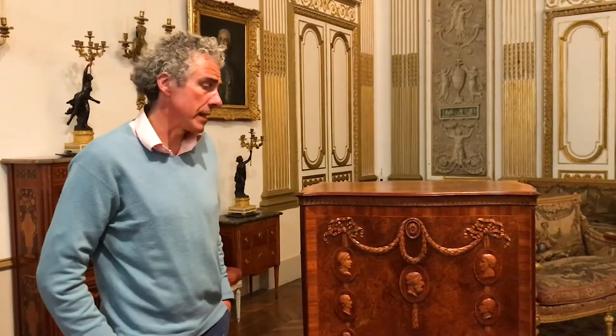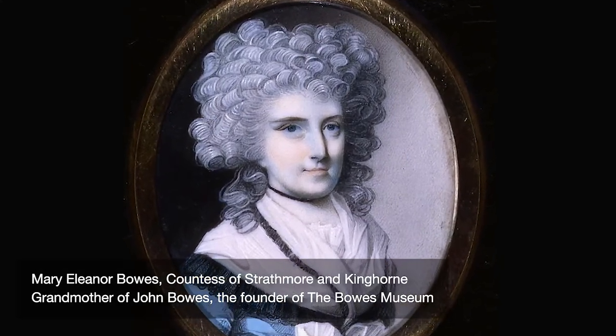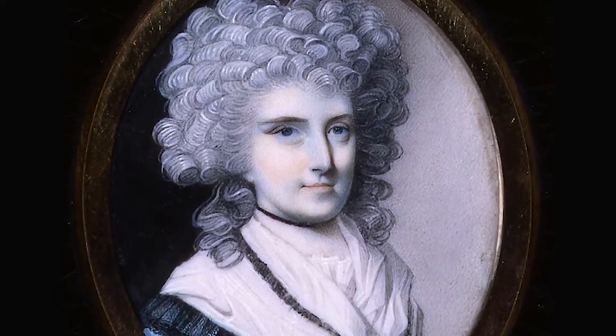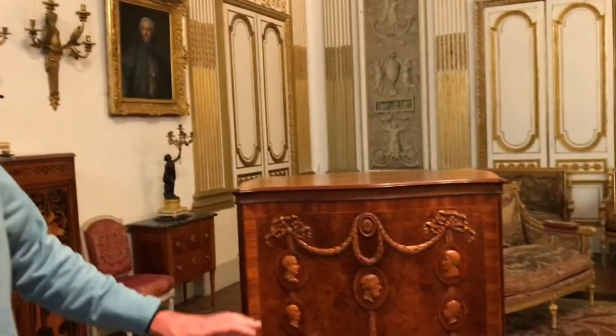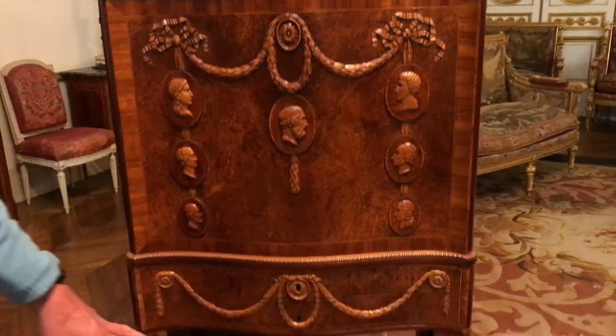We're looking at the Mary Eleanor Bowes cabinet, commissioned in about 1780 by Mary Eleanor Bowes. She was one of the richest heiresses of her era — very educated, a great collector, and interested in botany. This was commissioned to house specimens: dry specimens and live specimens. The top has drawers to house the dry specimens.